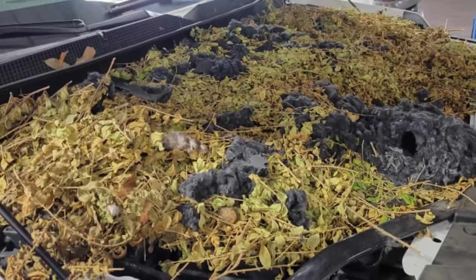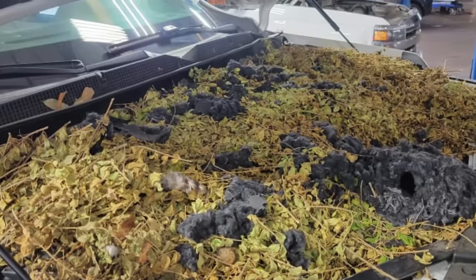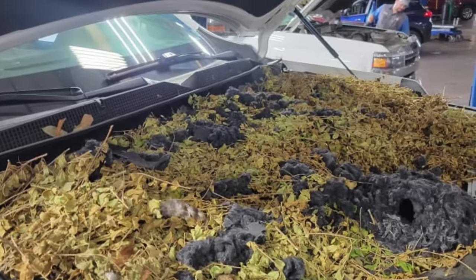The technician who took this photo said the customer had only brought in their SUV for an oil change, and there was no mention about any of this from the customer.